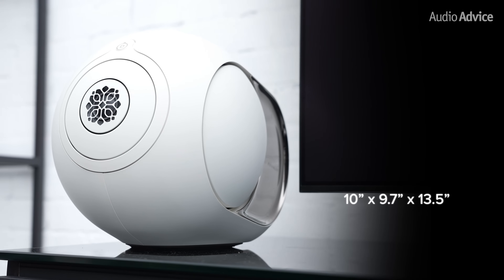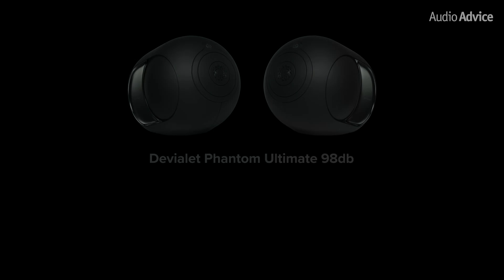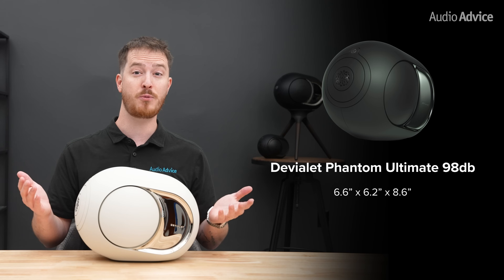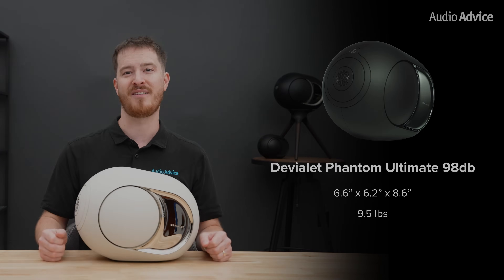The cabinet measures about 10 by 9.7 by 13.5 inches and weighs 24.5 pounds. The Phantom Ultimate 98dB is the ultra-compact model that uses a full-range aluminum dome flanked by two aluminum woofers. It's rated at 18 Hz to 25 kHz with 400 watts of power and a peak level of 98dB, measuring about 6.6 by 6.2 by 8.6 inches and weighing about 9.5 pounds.